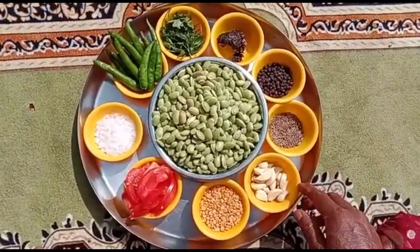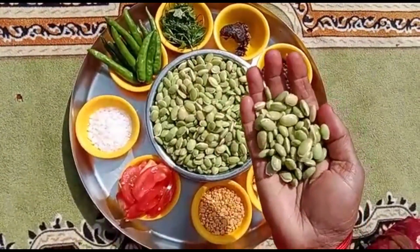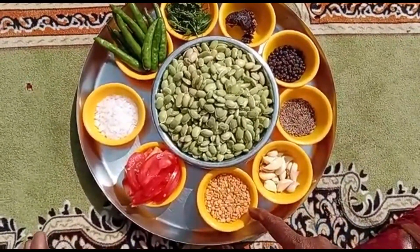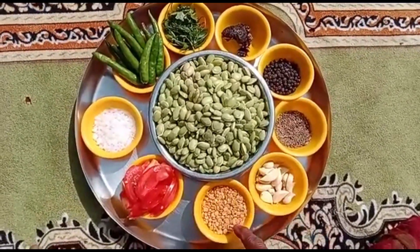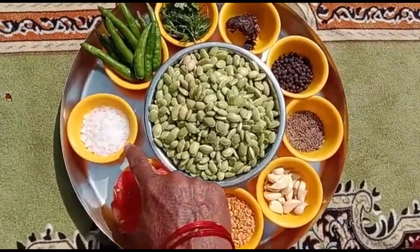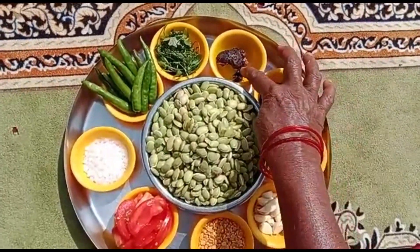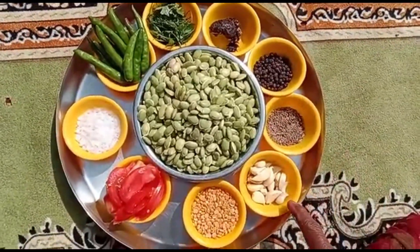When I was using it, it's super like this. Just use a small piece of fish and use one spoon of almonds and one spoon of eggs.